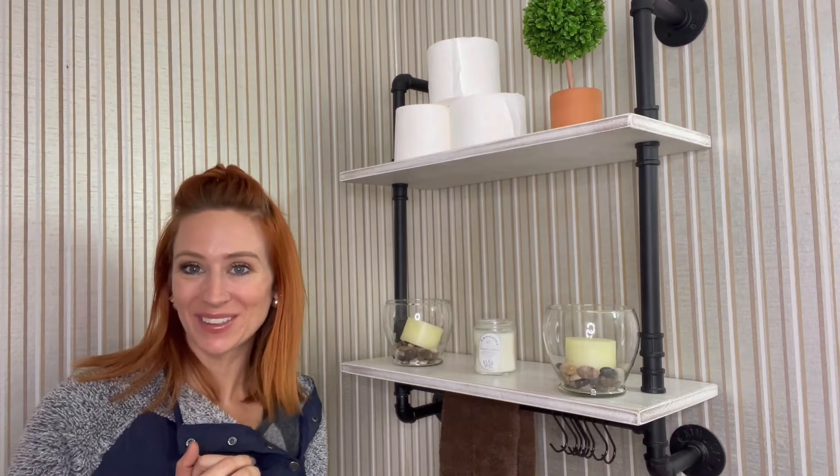Hey guys, I'm here and I'm excited to talk to you all about this industrial pipe shelving towel rack. Stay tuned and you guys are going to see how easy this is to put together.